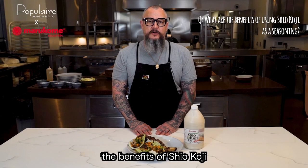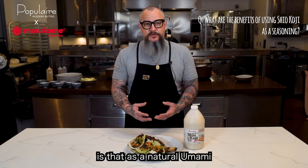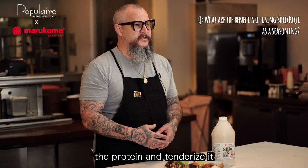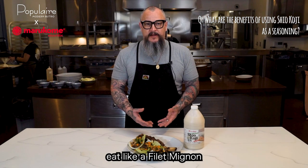For me, the benefits of shio koji are multiple, but what I enjoy about it the most is that it adds a natural umami to the proteins and it breaks down the protein and tenderizes it. So I can take tough cuts of meat and make them eat like a filet mignon. See you next time.